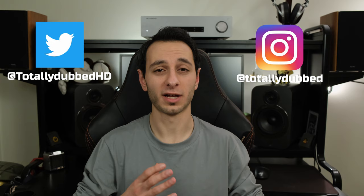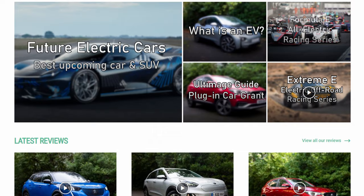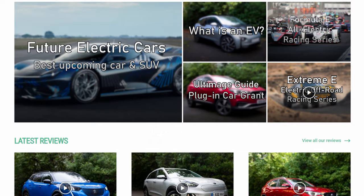Before proceeding, if you like this review and want to see more from the channel, definitely subscribe and hit the bell notification. I'm also on social media — you can follow me on Instagram and Twitter. And if you're interested in electric or hybrid vehicle news and reviews, check out TotallyEV where I'm reviewing a new car every single week.